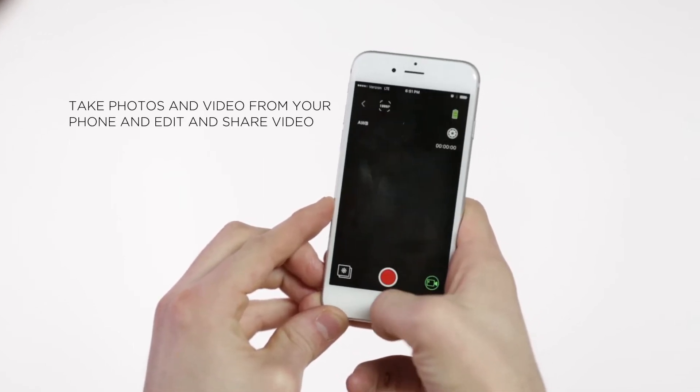Once you're connected, you can not only take photos and video from your phone, but you can also edit and share video.